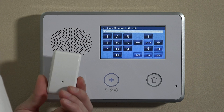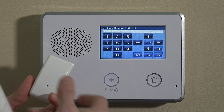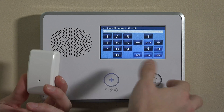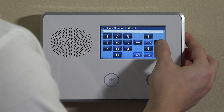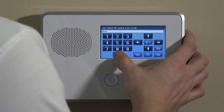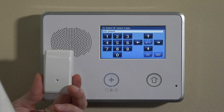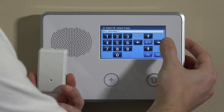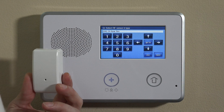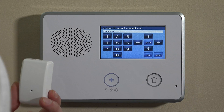The 2GIG GoControl programming is question-based. The first question is zone programming. You can scroll right to go to different RF sensor numbers, so different zone numbers. If you already have existing zones programmed, jump to the next available zone. Let's say you have five zones programmed — enter 06 to go to zone 6 and hit the down key. It'll say Select RF Sensor Type. Click through until you find 24-hour fire, which is a smoke detector live at all times, then move down to the next selection.